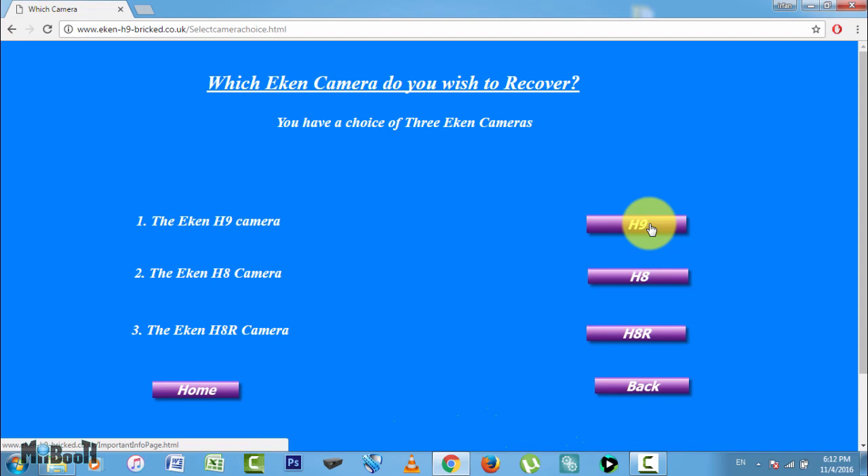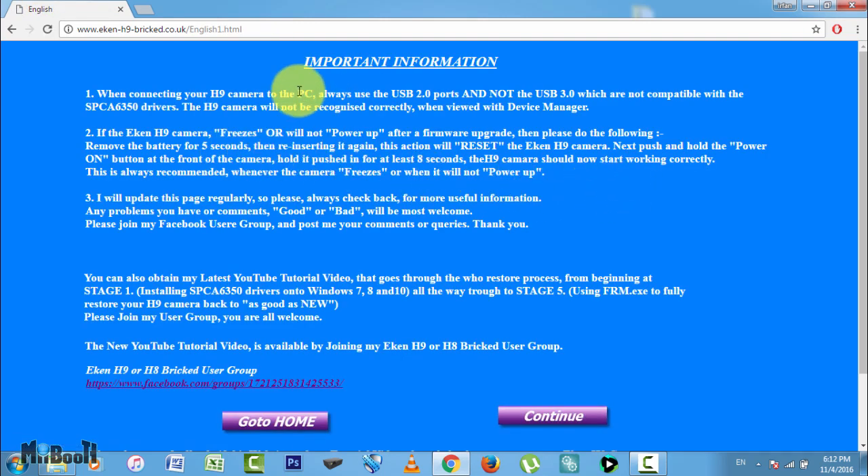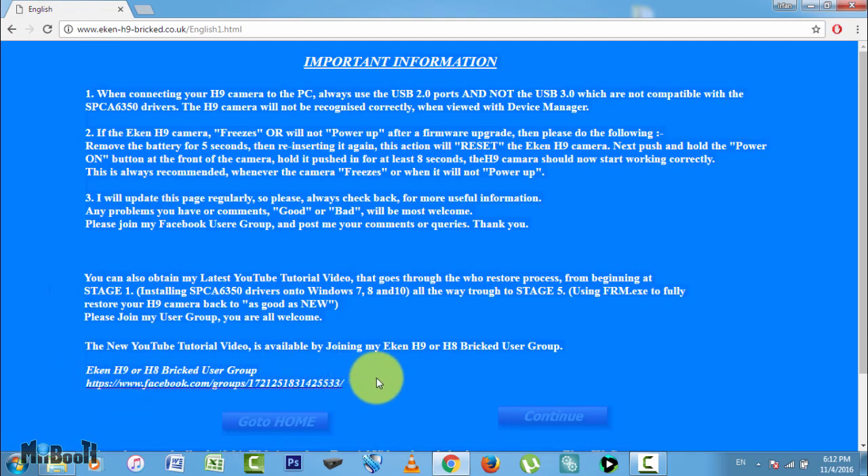I have an H9 so I am going to click on H9. Next is the language selection — another wonderful option. I will click on English. Here is some important information, for example that the driver we are about to install is only compatible with USB 2.0 ports and not 3.0, so make sure you have them on your PC. There is also a link to his Facebook user group here. Click on continue.